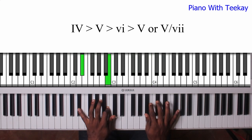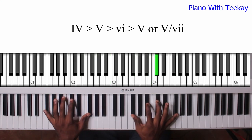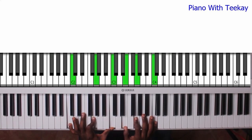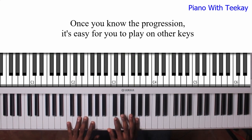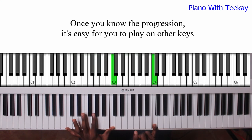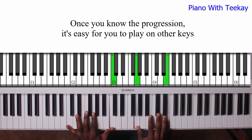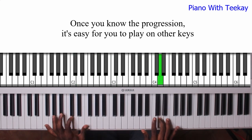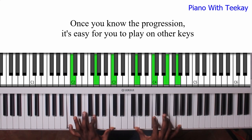6. Okay, so let me do that on C real quick. On C, this is your 1. Everybody knows C. From your 1...